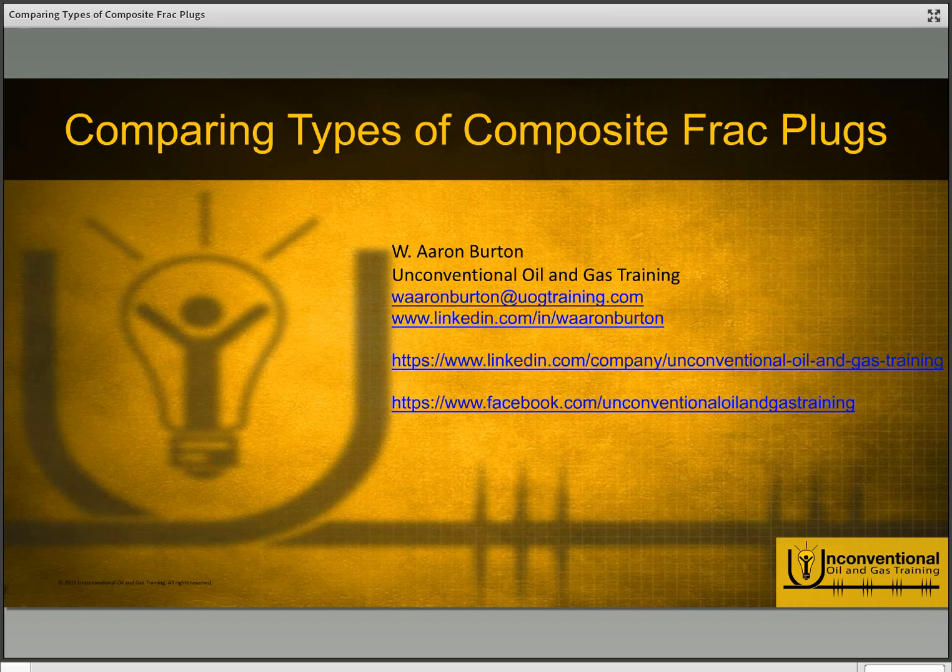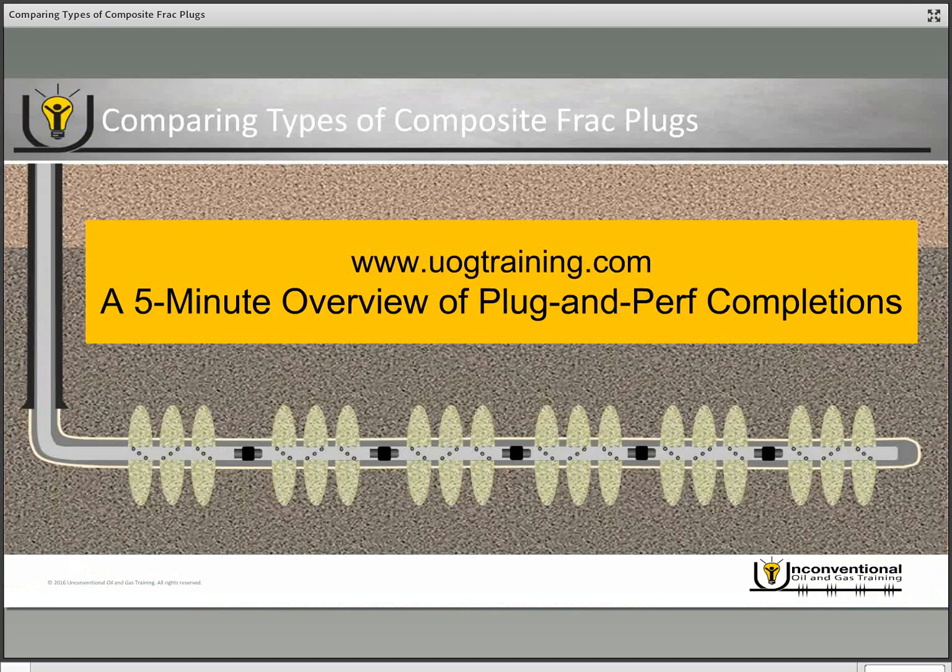Hello everyone, this is Aaron Burton with Unconventional Oil and Gas Training. Thank you for joining me today. Today we'll be looking at the different types of composite frack plugs and comparing them from an operational standpoint. If you're not familiar with plug-and-perf operations, I recommend you go to my website at uogtraining.com and look at a five-minute overview of plug-and-perf completions under the blog tab.